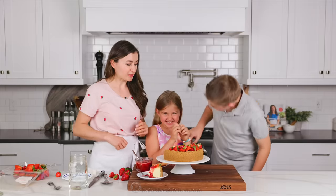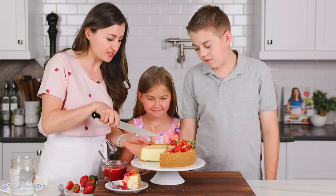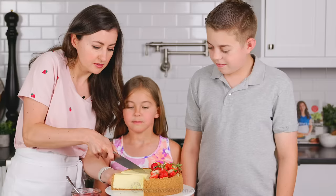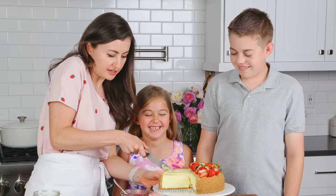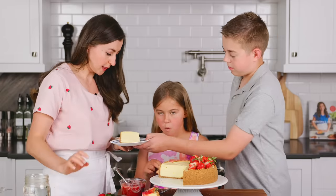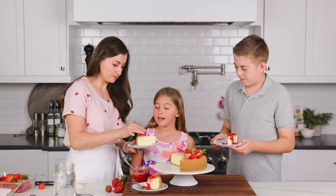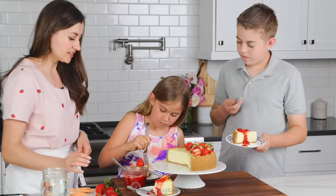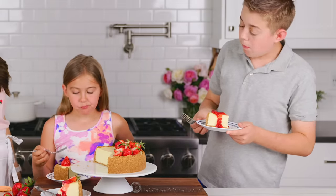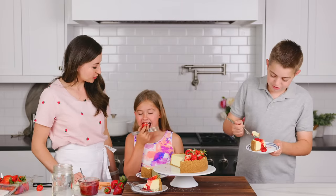Now I have to get my kids in for a taste test. She looks a little too excited, and these two have been waiting very impatiently as well. Some want strawberry sauce, some just want a strawberry on top — and that's okay, because you can slice them a piece without strawberries on it. One taste tester says: 'I usually don't want cheesecake, but this is really good.' It's a yes all around.